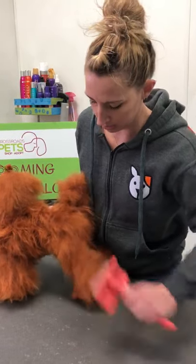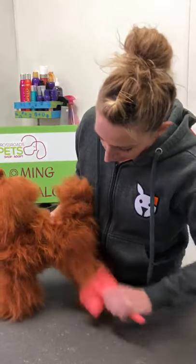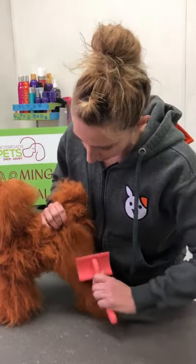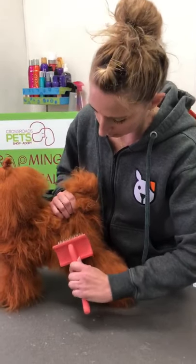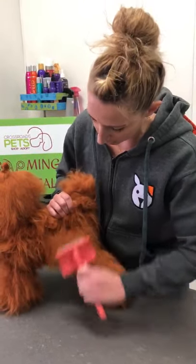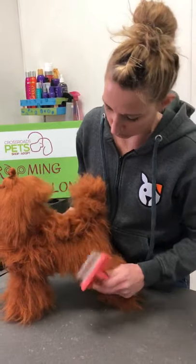As you go up the leg — this is a model dog, not the greatest hair — you will start creating a line as you're going through the dog's hair, then you will come up and overlap and create the next line. You'll see it kind of creates a line as you're brushing.